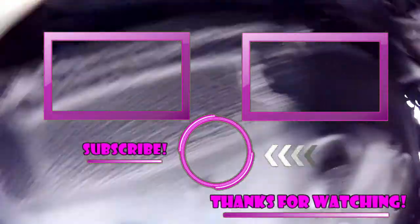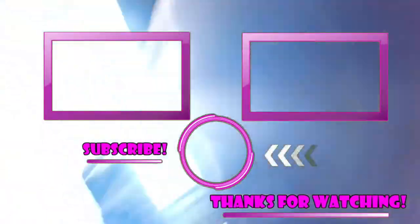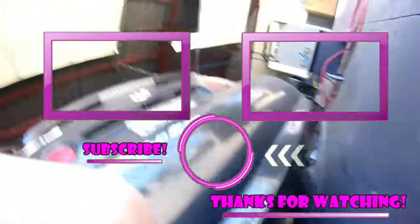Like, subscribe, and share. Maybe one of these two videos right here will help you out. I'll see you on the next hopefully helpful video. I'm glad to see you guys. Bye.